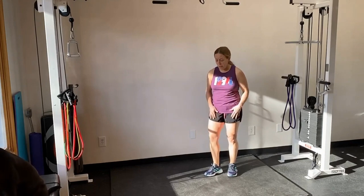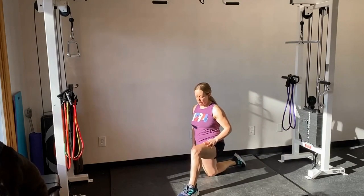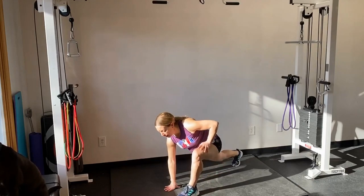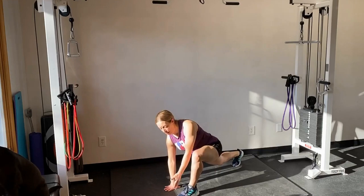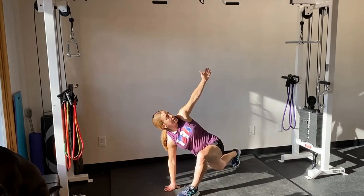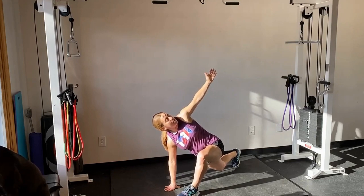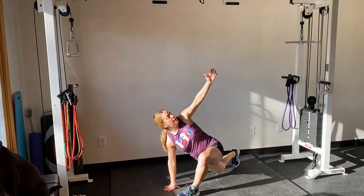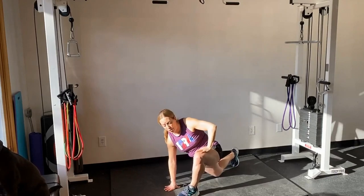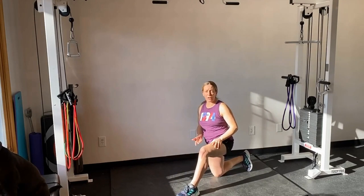Exercise four involves T-spine mobility. Come down to the ground and place your front leg forward into a lizard position with your back leg extended. From there, bring your arm up and open up your spine to get thoracic mobility — that's your mid-back. You'll also get a stretch into your lumbar spine, pelvis, and a nice stretch in that hamstring muscle on the working side.